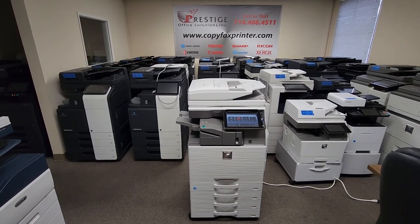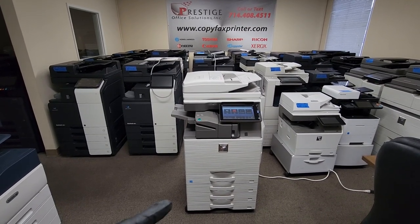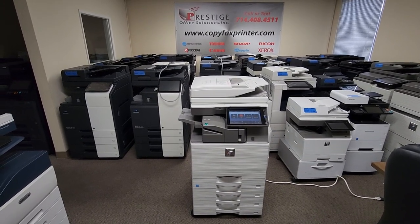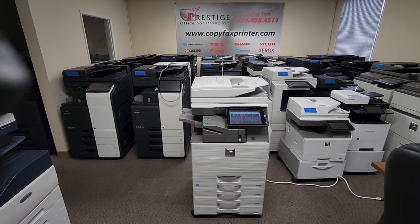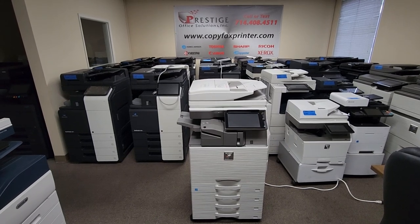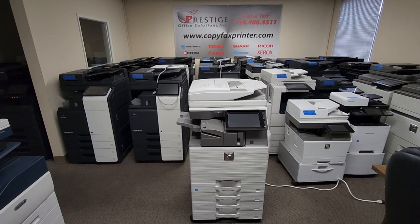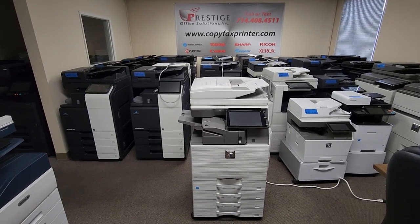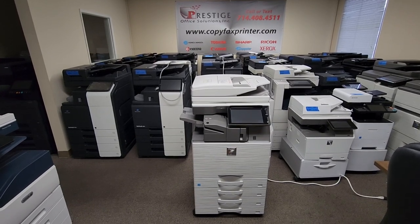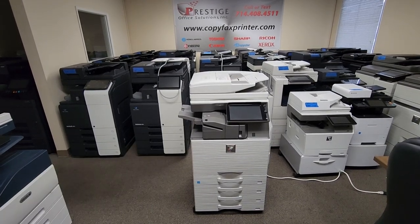This machine will copy and print at 40 pages per minute, both color and black and white. It comes with the optional two-cassette pedestal you see there on the bottom, so now you have a total of four universal paper trays up to 500 sheets each. You also have a document feeder that holds 130 originals and will scan 110 single-sided and 220 double-sided, because it's got the dual scan document feeder — one path will scan both sides.